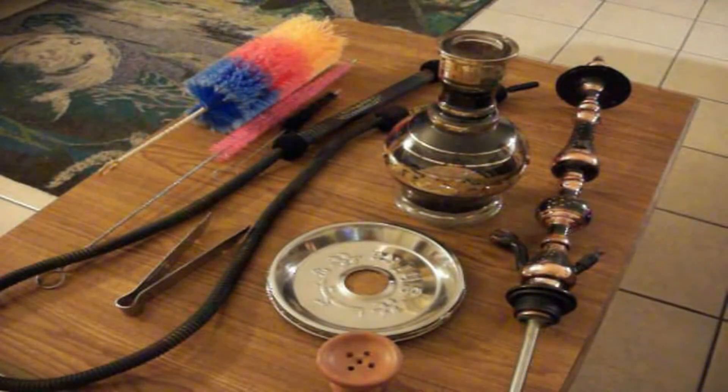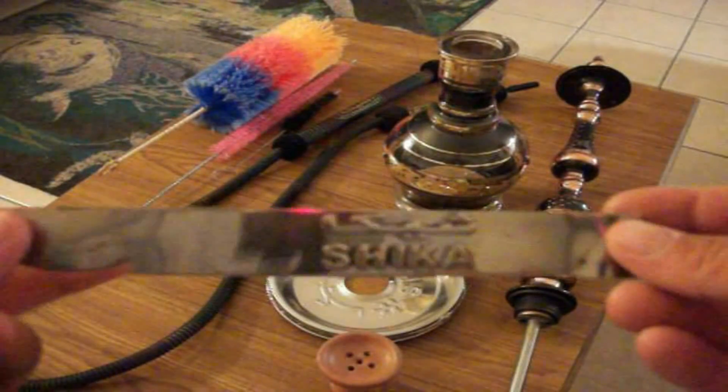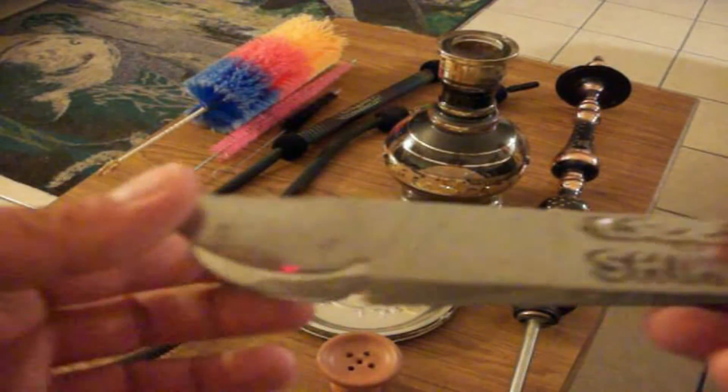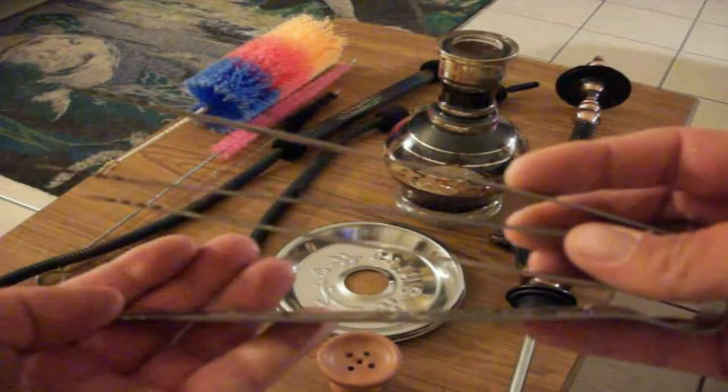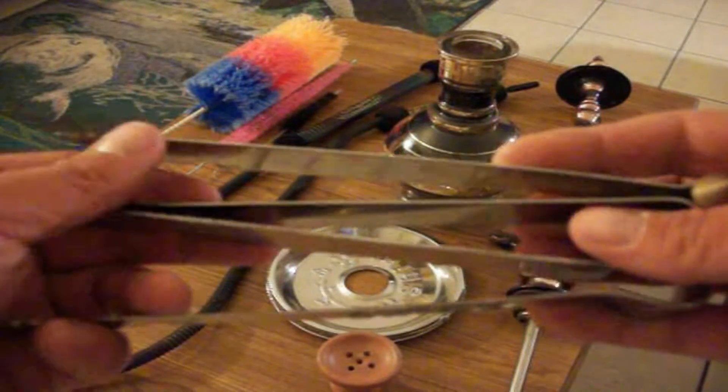Before I get into the review, I want to talk about all the pieces included with your new Sheikah hookah. I've got everything taken apart here, so I'll quickly go over all the different pieces. First, up to the top left, you'll see a nice cleaning brush set — it's got your vase brush, stem brush, as well as a bowl brush. Not a lot of hookahs come with a cleaning brush set, so that's always nice. Moving on, the tongs are very nicely crafted and durable — very similar to KM hammer tongs, but a little bit thicker.